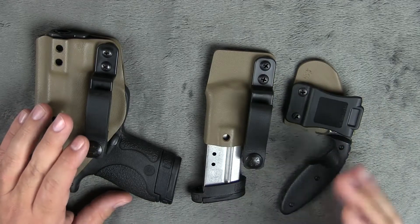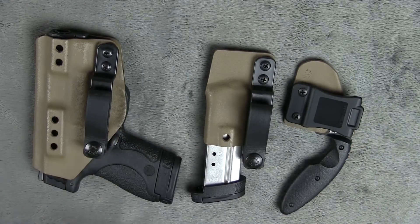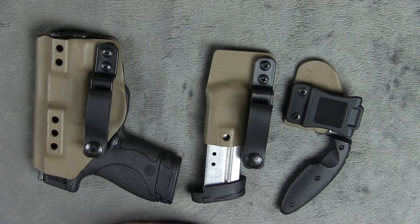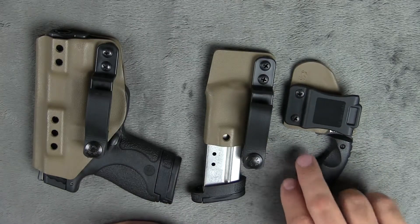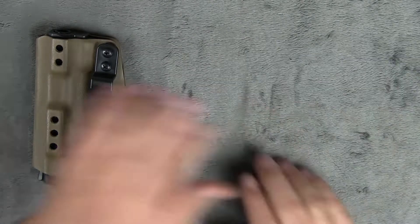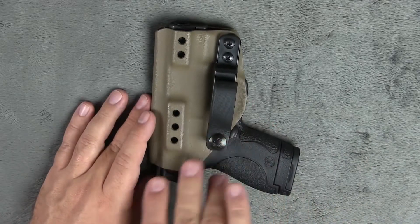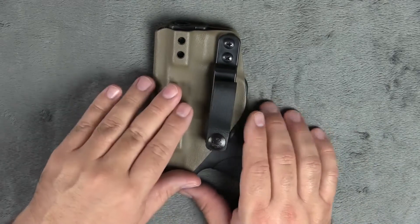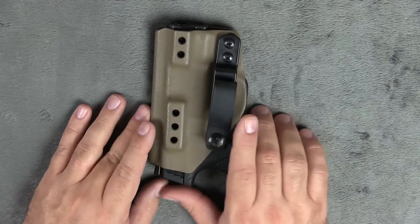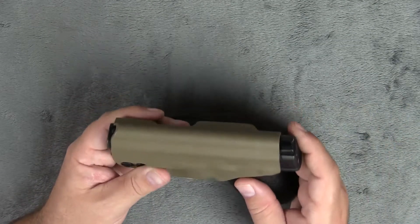Those guys have been fantastic waiting for this review, and that's the kind of people we want to deal with — people that just want to get the honest review of their product. So thank you guys very much. So here's what we're going to talk about. I'm going to set these off to the side real quick and we'll focus on the actual holster here first. This is the fold-over tuckable inside the waistband IWB holster from NSR Tactical.